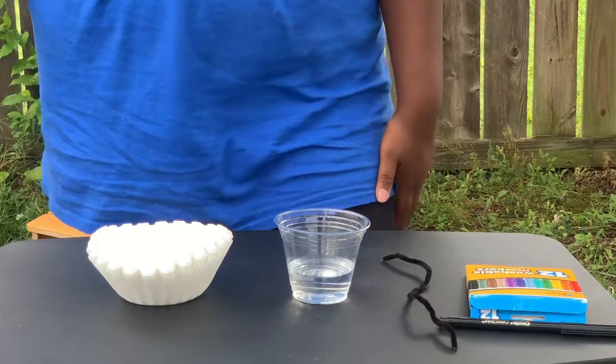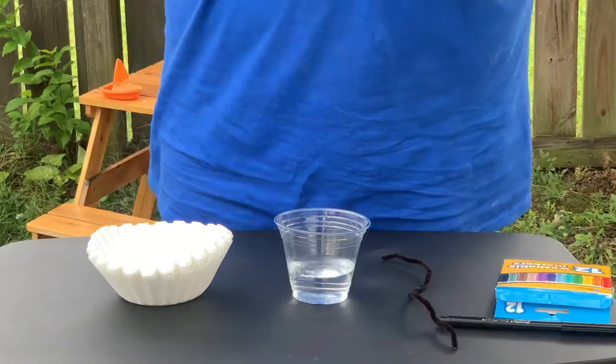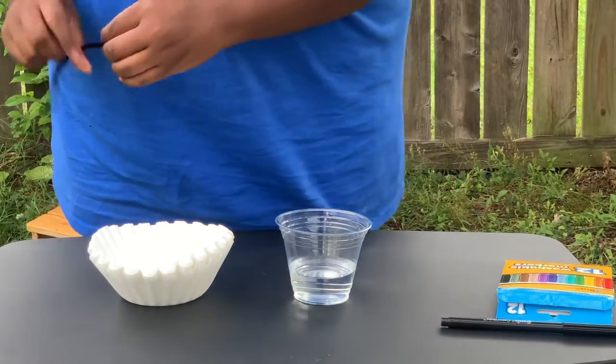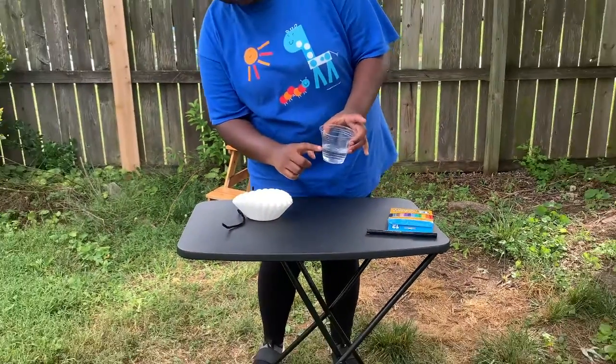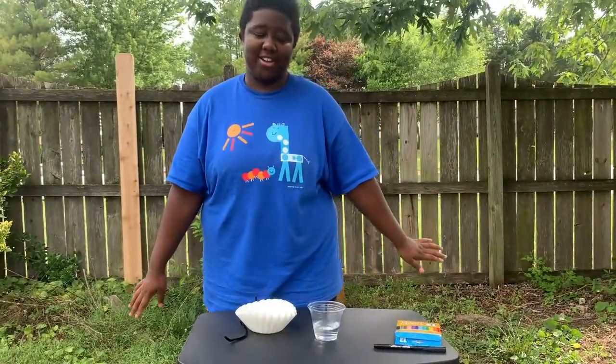You're gonna want to grab your camp kit and get the following materials out. Here is a box of markers, which should have come in a plastic bag with all your pre-kit materials. You're gonna have a pipe cleaner and some coffee filters in a ziploc bag, and a plastic cup that you want to put just a little bit of water in, probably until about your first knuckle of your finger.